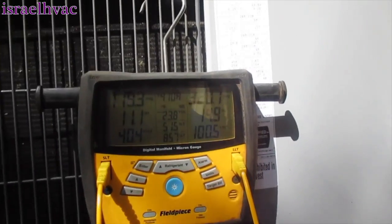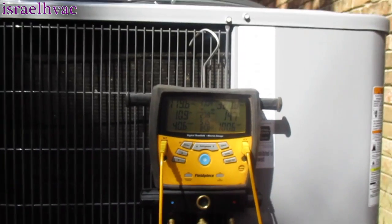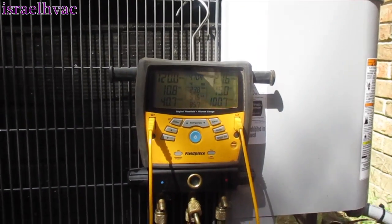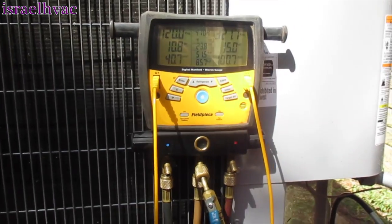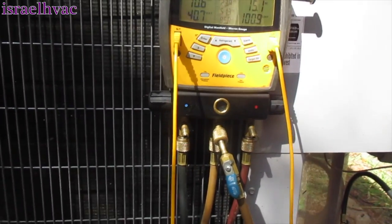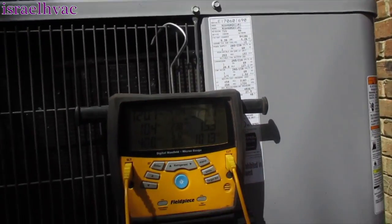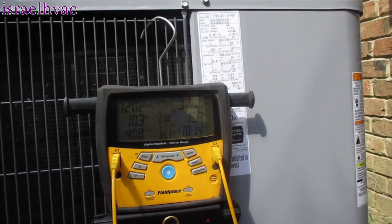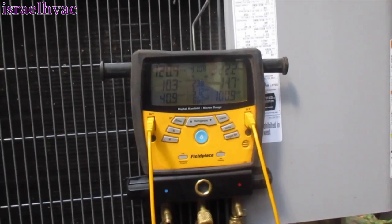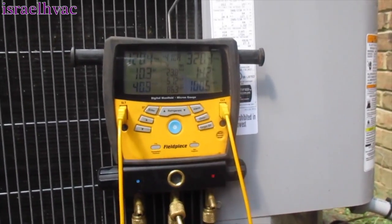We're down to 14 degrees of subcooling with 11 on the superheat. The system is doing everything it can — it's a five-ton system on a house that really needs about six to six-and-a-half tons. I told her this when we put the unit in. She's got it set on 70 and the thermostat is holding 70; the unit actually cycled off a few minutes ago. The humidity is running between 49 and 52 percent — for a single-stage 14 SEER system, that's pretty good.